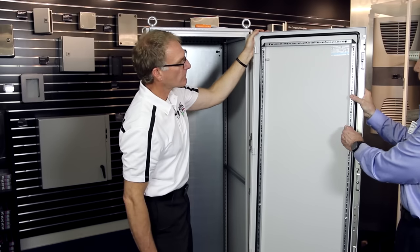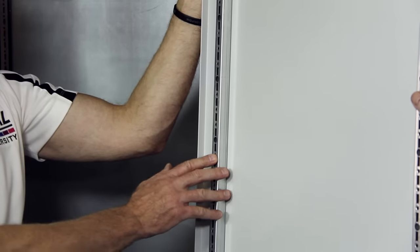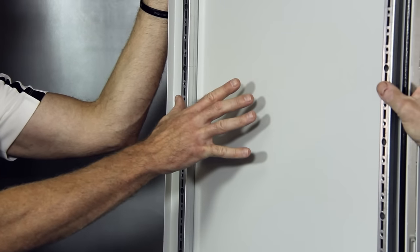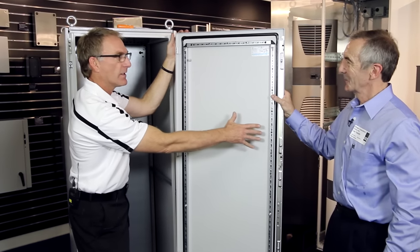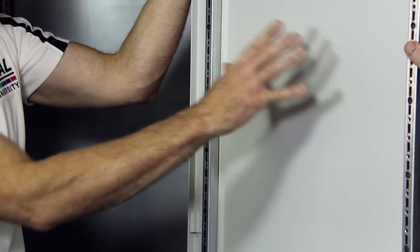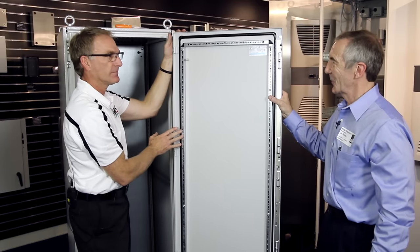What's the purpose of the rail on the door? This door frame is standard, and we mount accessories to it. This standard door will hold over 200 pounds — so a very heavy air conditioner, document holders, laptop stands, writing boards, or even DIN rail and accessory rails to mount a lot of controls to the door.